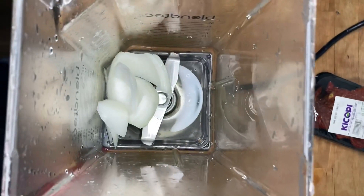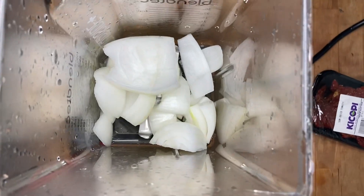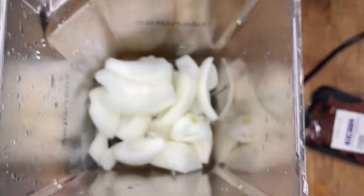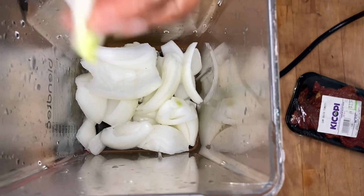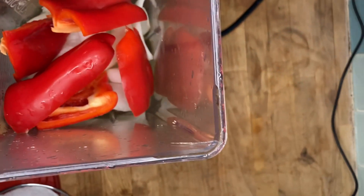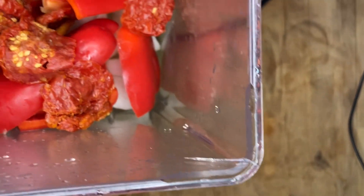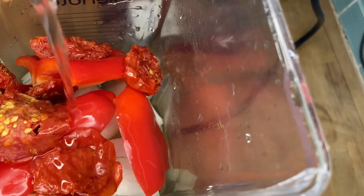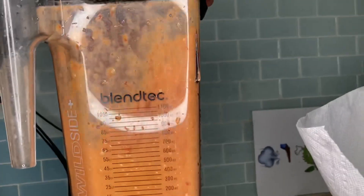First, we're going to make the tomato mixture. We're going to put in one whole yellow onion — you can also use red onion as well. Next, we're going to input one whole red bell pepper, and then lastly, I am going to add 10 sun-dried tomatoes. I'm using sun-dried tomatoes because I don't have fresh tomatoes, so I'm going to make use of what I got. Next, I'm going to add in one cup of spring water, and then I'm going to blend all of that electric goodness together.